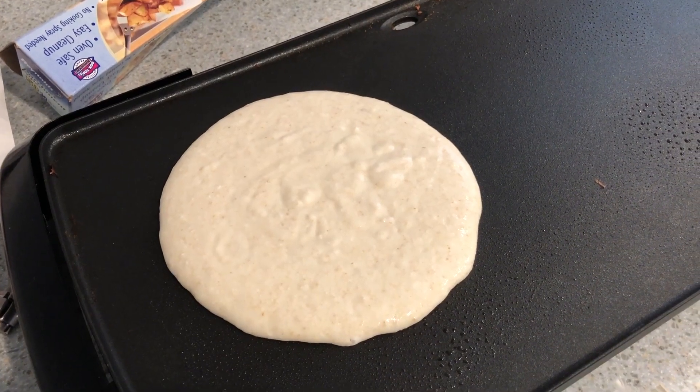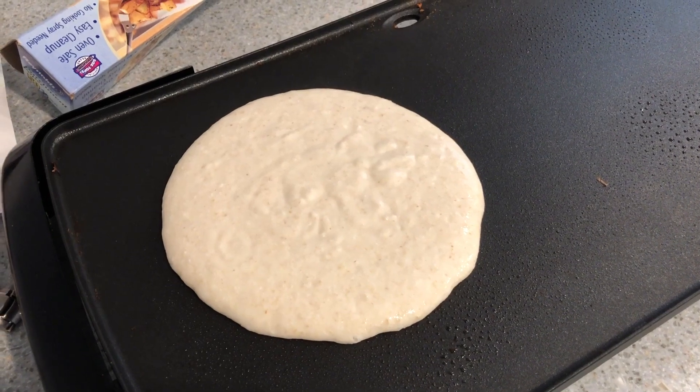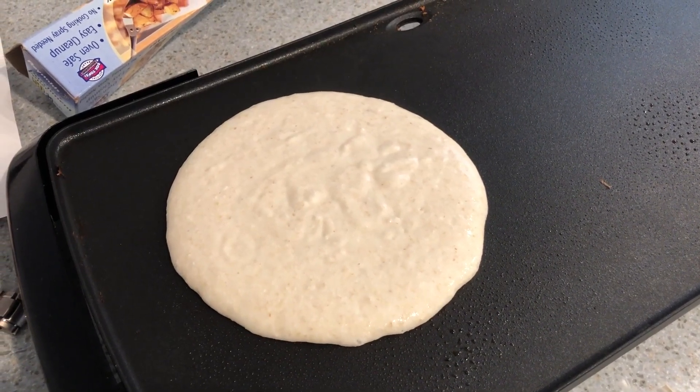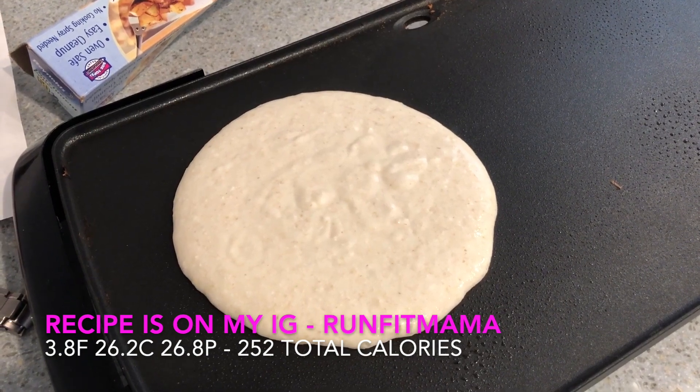I decided to make just one giant pancake to save space in the fridge. I'm going to make five total servings so I have something Monday through Friday before the gym. These are perfect on the go — I just make them with a little bit of almond butter on top and they're super yummy.